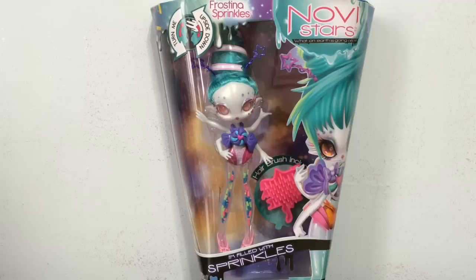She has like a candy sprinkle theme which is one of my favorites as you guys probably already know. She is one of the NoviStar Invasion line that included Annie Arctic and Ina Ferna and also Carmela Sweet.